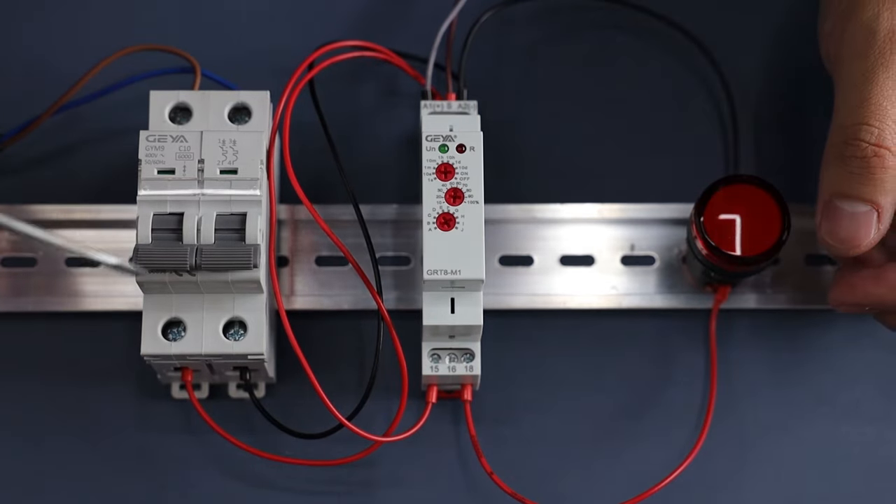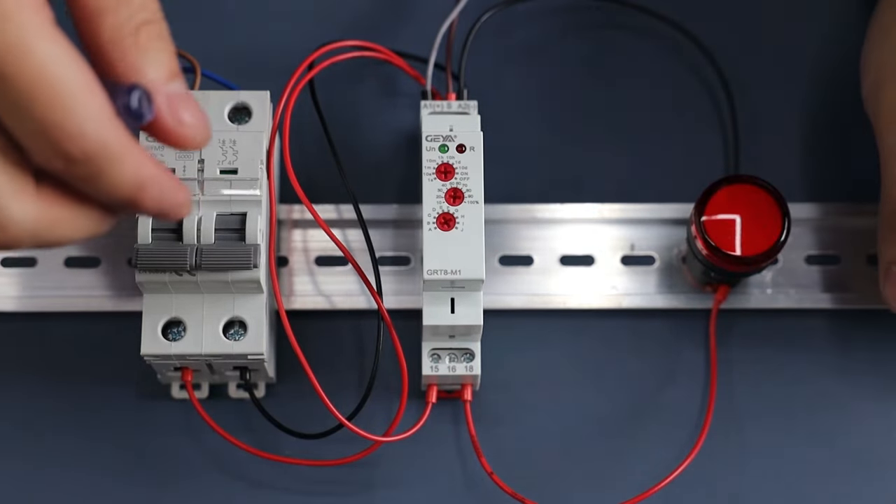In this video, we are going to introduce the 10 function modes of the multifunction time relay GRT8M1.